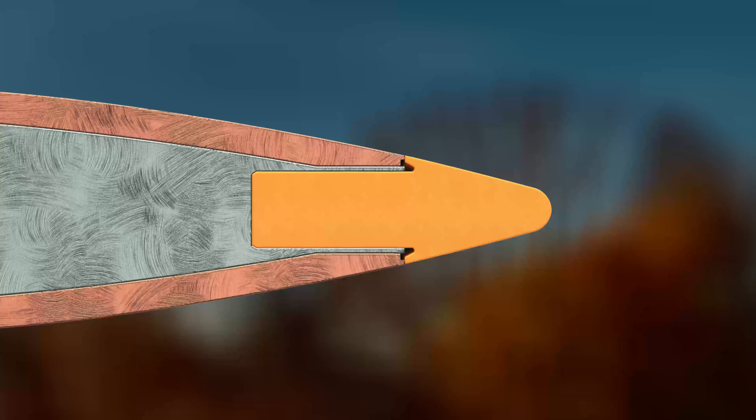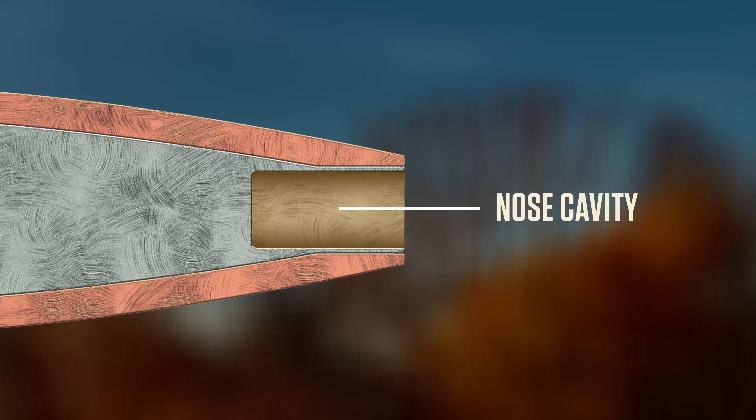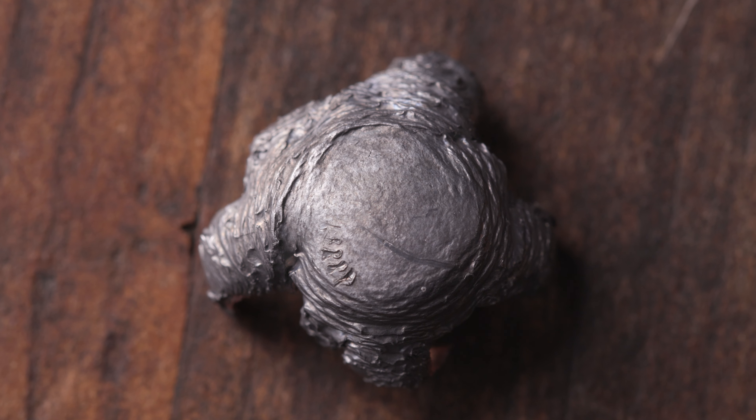The tip allows us to put a larger cavity in the nose, which aids in expansion across a wide range of velocities, and allows for a very smooth transition between the tip and the ogive, which aids in BC.